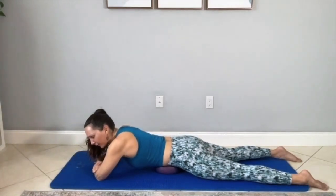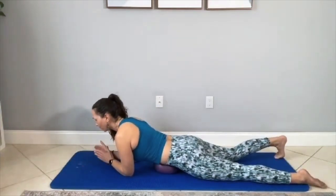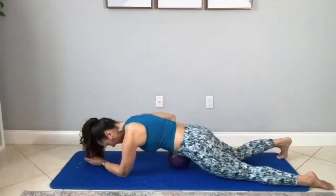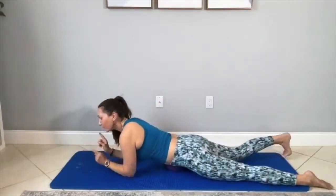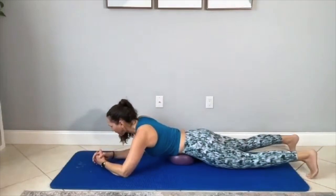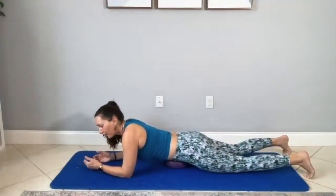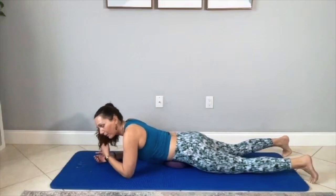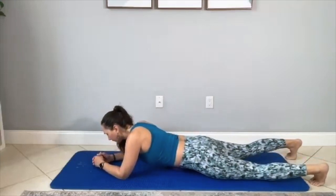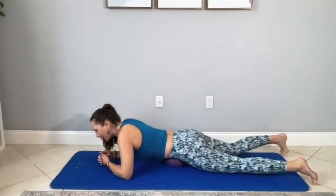After you do about six breaths, we're going to go into a belly massage. We're going to move the ball to the right bottom corner of your belly, right above the right hip. Then we're going to go up, over to the left side, down the left side, and across the bottom. That's the direction of your large intestines — ascending, transverse, descending colon. We're making basically a circle from the right bottom corner, up and over to the top left, and then down the left side.